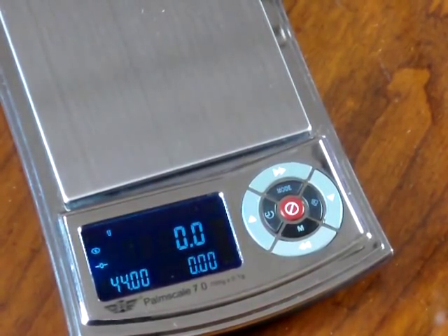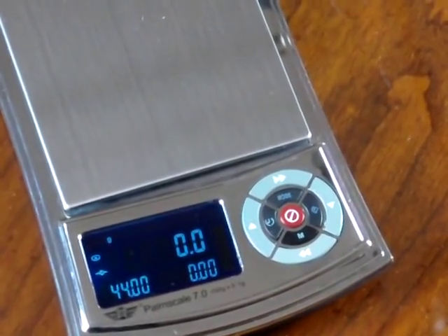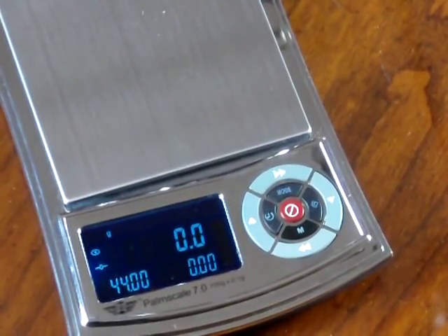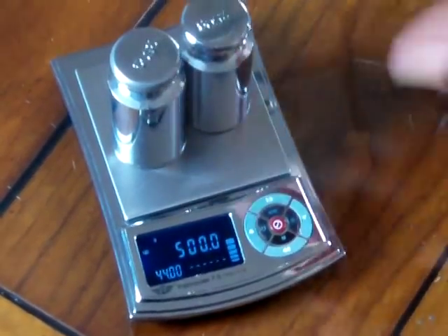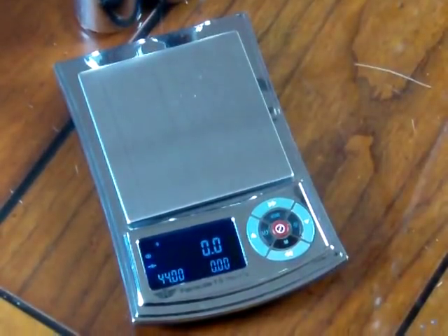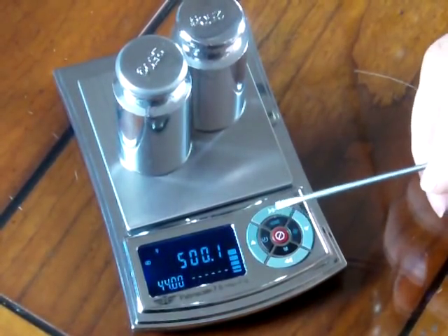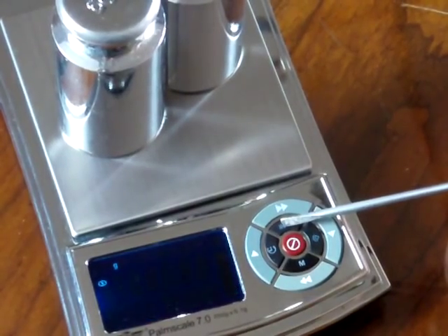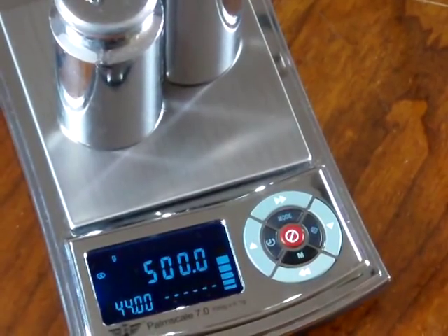Now let's go over the calibration. Calibration on this scale is really easy. To calibrate the scale, all one needs to do is have the calibration weights — the scale comes with two 250 gram weights, so that comes out to 500 grams. To do the calibration, you put the two weights on the scale and press and hold down the mode button — that's the top button on the inner circle. You'll see it flashes the required weight, which is 500, flashes it two times, and then it says 'Pass.' So the scale has now been calibrated.